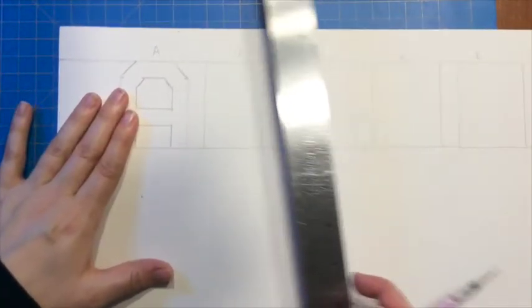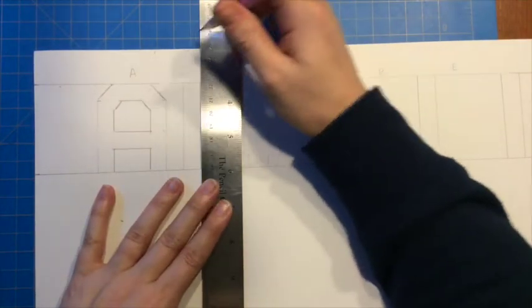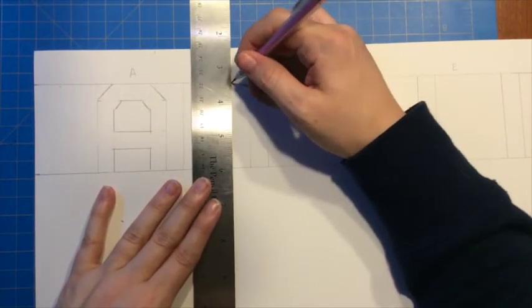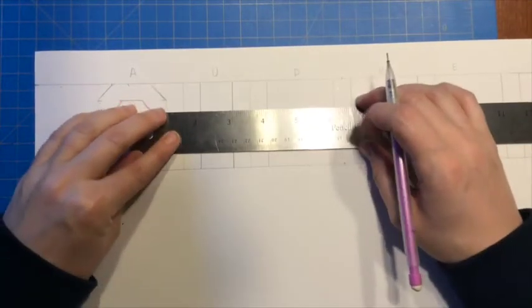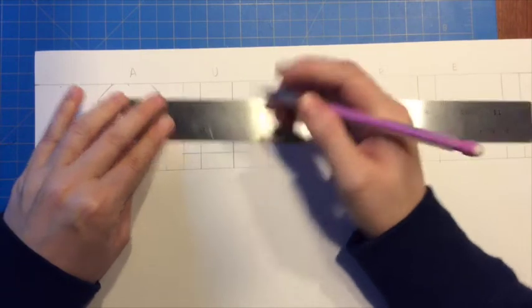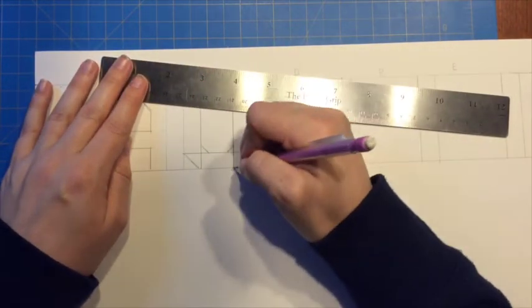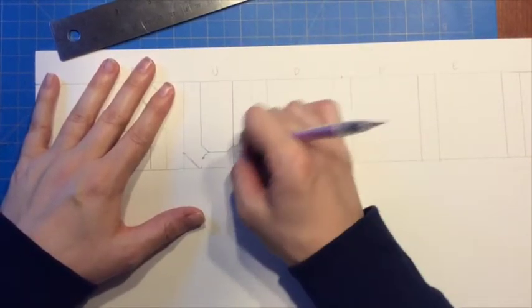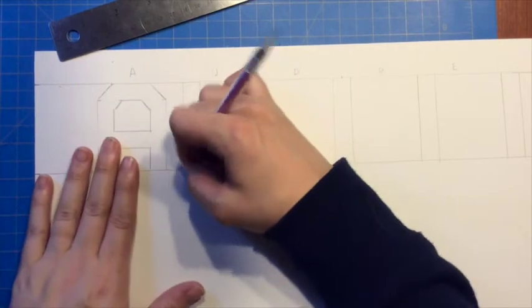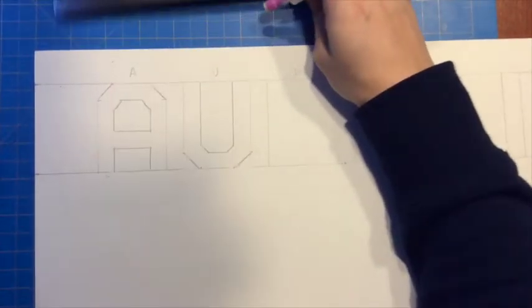Now I'm on to the U. So again for the U: vertical line, vertical line, horizontal line at the bottom, parallel lines to create the diagonals at the bottom, then I erase the extras. I no longer need those areas.